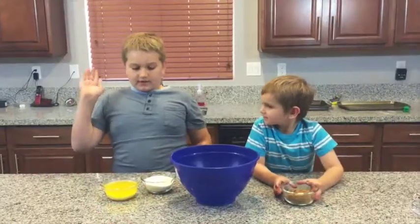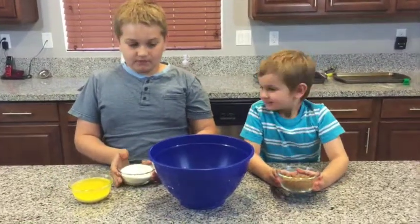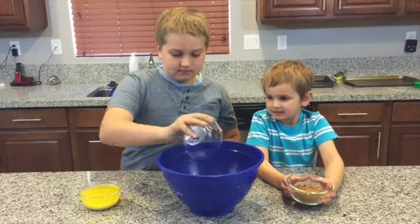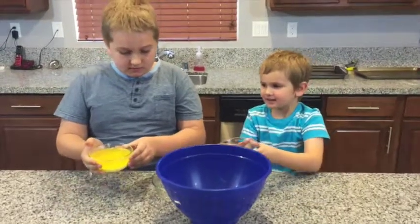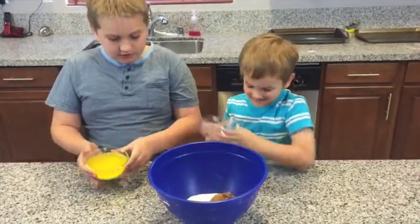First we're going to add some egg, white sugar, and brown sugar. Just pour it all in. Go ahead, Colby. Pour the brown sugar in, Colby. Brown sugar, ahoy! Perfect.